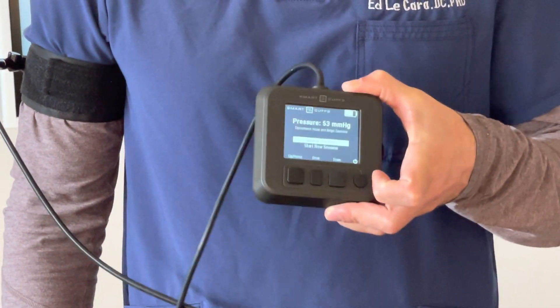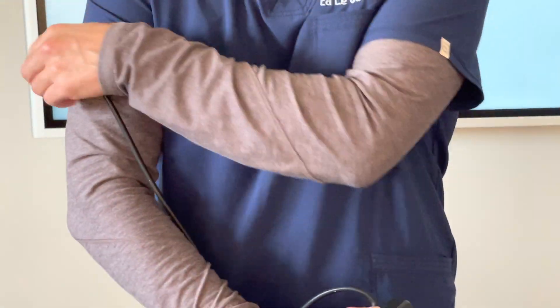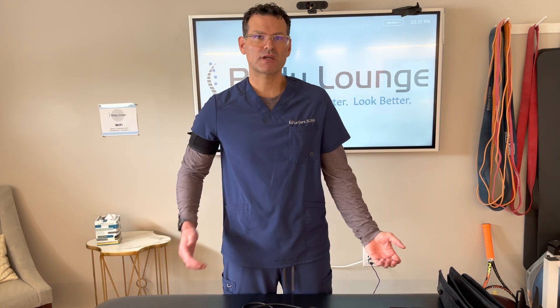Now my pressures are there. I can take off the pump and now I can go exercise, or I could go put the other cuff on and inflate the other side. So that's how you get started with utilizing the cuffs.